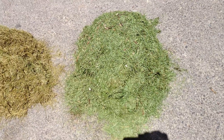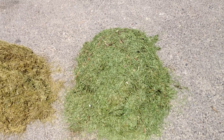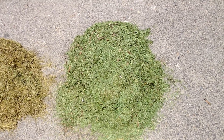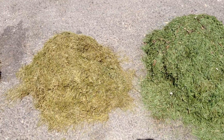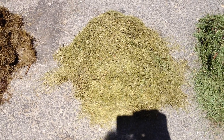This pile of grass clippings right here were clipped yesterday and then we began the ensiling process yesterday. So 24 hours after ensiling, grass clippings go from green to just kind of starting to brown out.